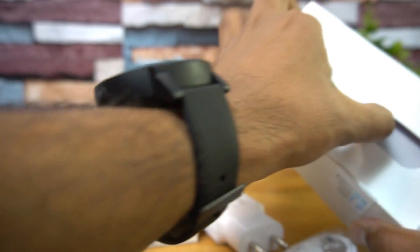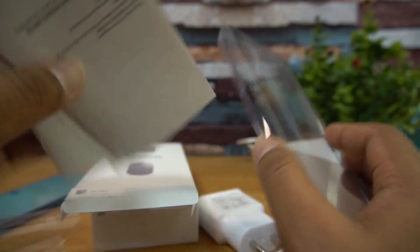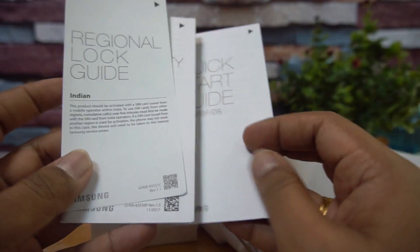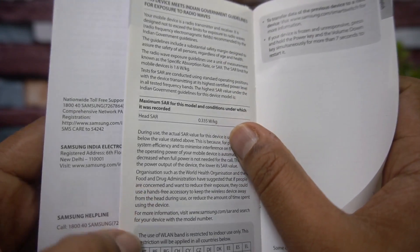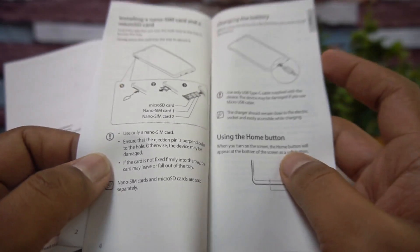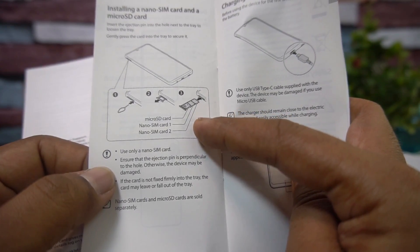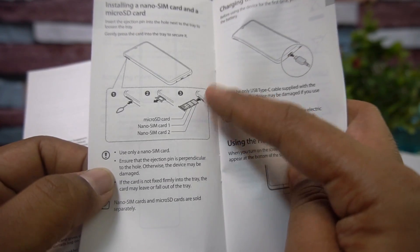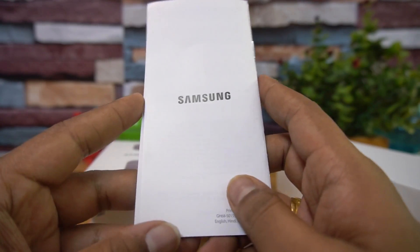There's also a SIM ejector pin included. Additionally, there's a TPU case included in the box, which is a nice bonus. You also get the quick start guide plus warranty and other information. The SIM tray supports a triple slot — two SIM cards and a dedicated micro SD card — so it does support a dedicated SD card slot.